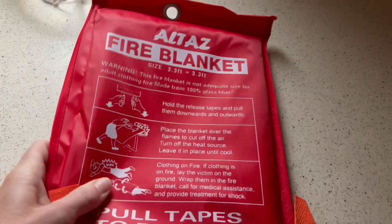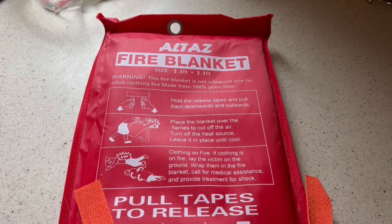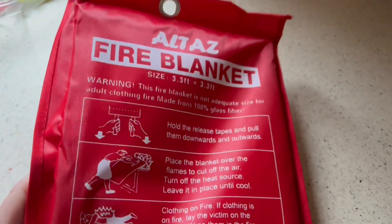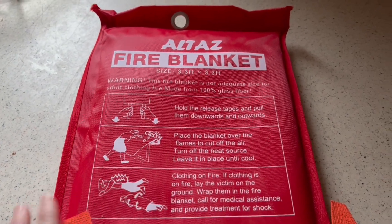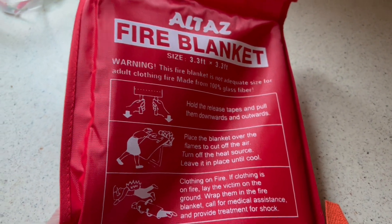I really love these fire blankets — I like having them just for peace of mind. I think everyone should have them in their house, bring them in your car, bring them camping, everywhere. They are so nice and compact, and this 100% fiberglass fire blanket is the absolute best kind to get. Give them a try, put them around your house, and give them as gifts — it's a great gift to give people the gift of security.